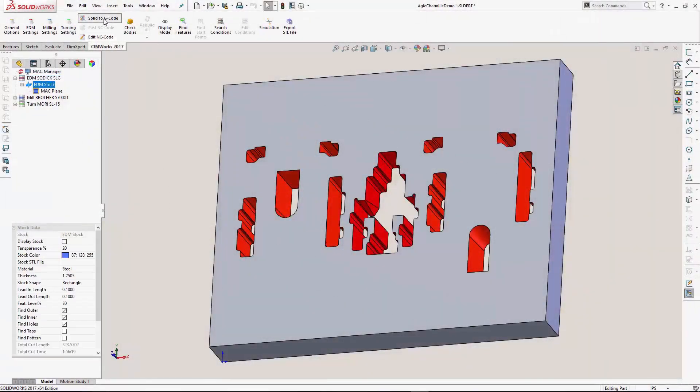What if I told you that you can take a solid model to g-code in one click? Watch this. Simply click the solid to g-code button.